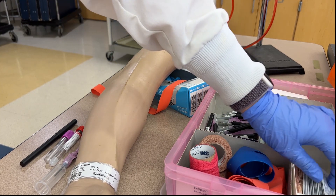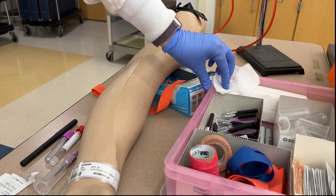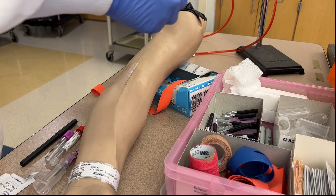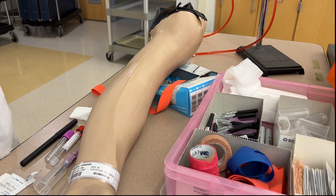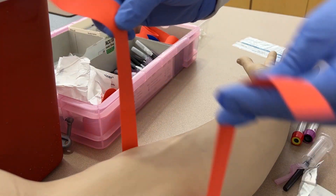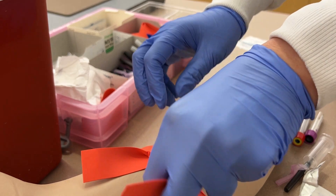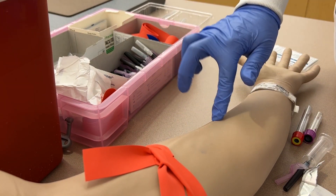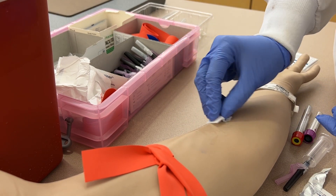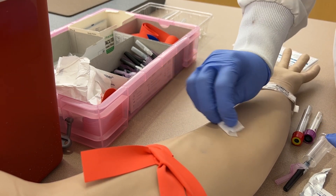Now grab the sterile alcohol pads to clean the patient's arm, open one up and set it on your non-dominant side, along with two pieces of gauze — one to cover the puncture site when removing the needle and another clean one to bandage the patient's arm. Now tie a quick-release tourniquet midway up the bicep by crossing the left tail under the right tail and tucking the now right tail into the band. Palpate for the vein, find any visual markers, then clean it with alcohol by going back and forth across the puncture site. Allow the alcohol to dry before performing the venipuncture.